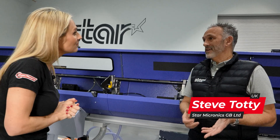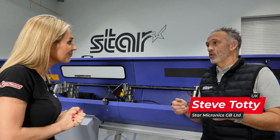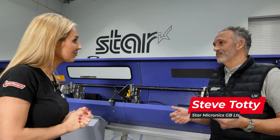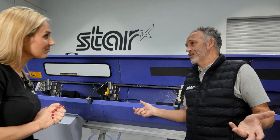So Steve, let's start off with the bar feed - what options have we got here? Nowadays there are multiple options, from one meter to six meters, from loading a billet to loading bars from a bundle loader where you're making shafts at two meters long. There's a lot of variety.